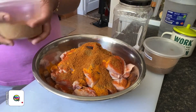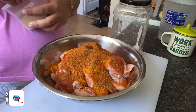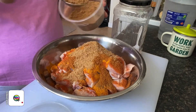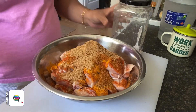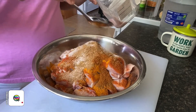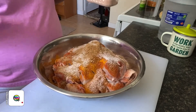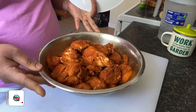I like spices a lot, so I'm adding double since my chicken is a little bit big. Then I have my coriander powder — two tablespoons. And our final ingredient is the salt — about two teaspoons. We're going to mix everything up nicely and allow the chicken to marinate for about an hour.